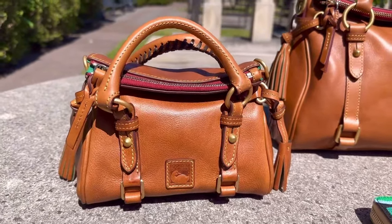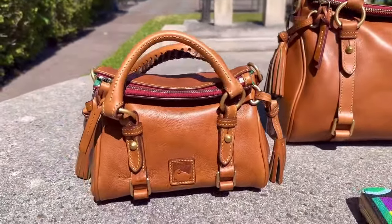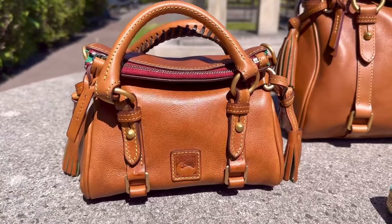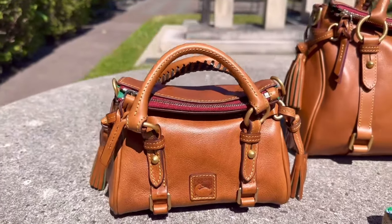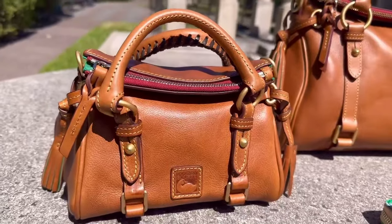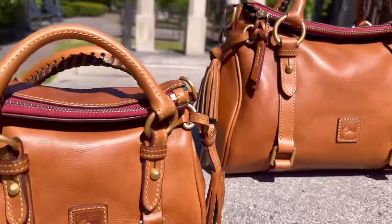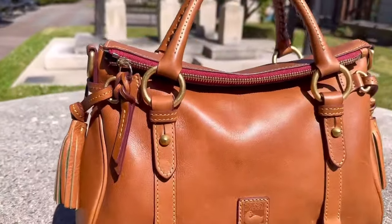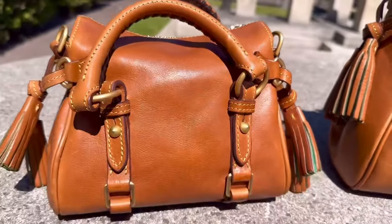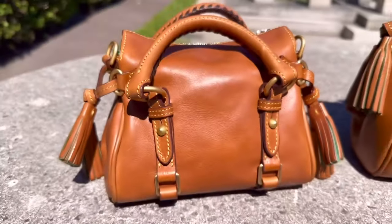So I was like, you know what — natural. Even though I have the small satchel in natural, to just have the Nano as an extra little fun bag on the weekends as a crossbody, you can't go wrong with that. Another thing that got me was the smooth Florentine leather. Sometimes the bags have pebbled Florentine leather, but I'm a lover of the smooth. These beauties are so smooth, so rich and creamy.